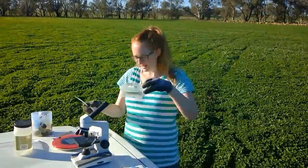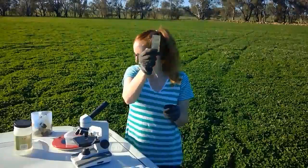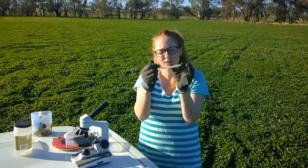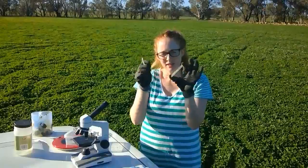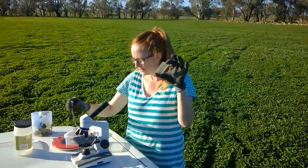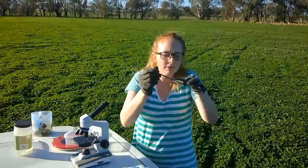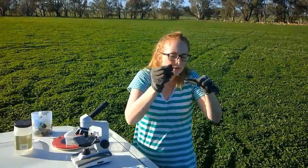The last step is to take some of this solution and put it in this slide. This is a specialised slide for worm counting called a Whitlock universal slide. It's a chamber — we can fit liquid in between the two pieces of glass. When we look under the microscope it's got lines, which helps us look for the eggs and know where we're up to when we're counting. With my pipette I'm going to gently fill the chambers on a slight tilt. We'll do a couple of chambers — like so.